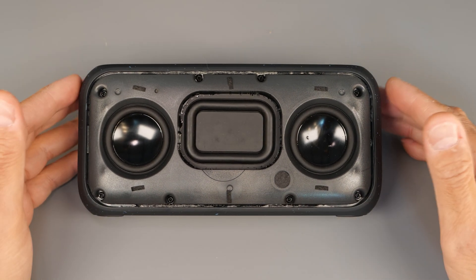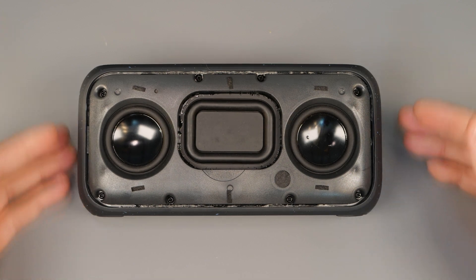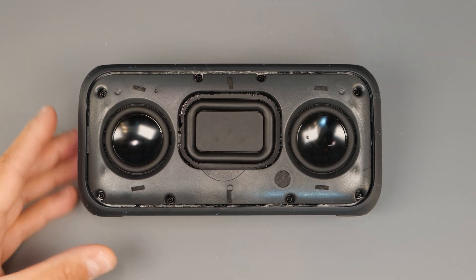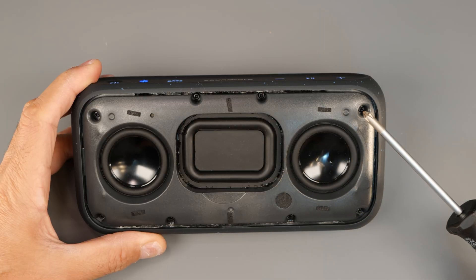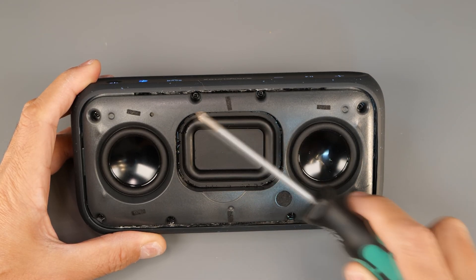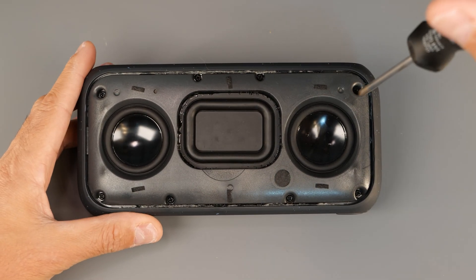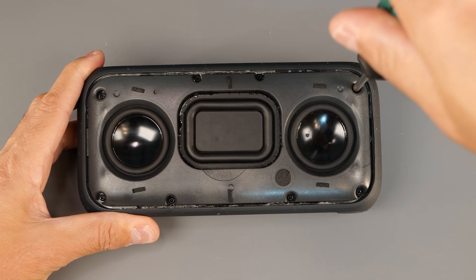It's just impressive sound — I just love the bass to be honest. So let's carry on with the teardown. I can see there are two, four, six, eight screws and they look like they are Phillips 1. So let's go ahead — Phillips 1 just fits perfectly.